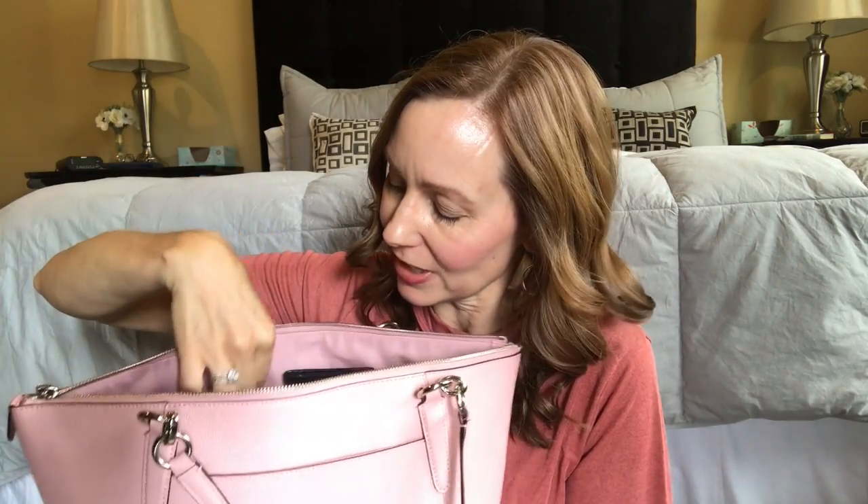There are a couple of pockets right here — I have my checkbook in one, and in the other I have some breath mints and some gum that my son likes. There's also a zip pocket inside, and right now I just have a couple of receipts in there, which I'll take out.